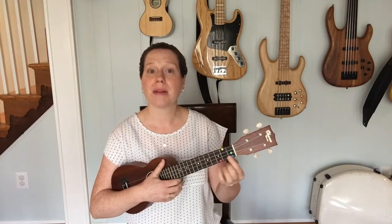So if you've already learned the C major chord, the C7 chord likely feels very comfortable for your hand, because it's the same idea as the C major we've been playing — except we're going to be on a different fret, but same string, same finger.